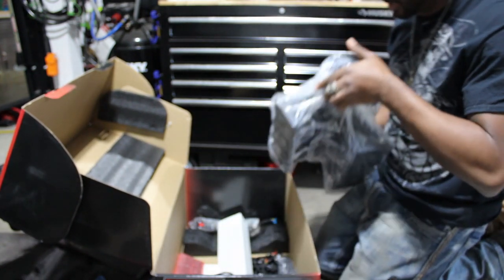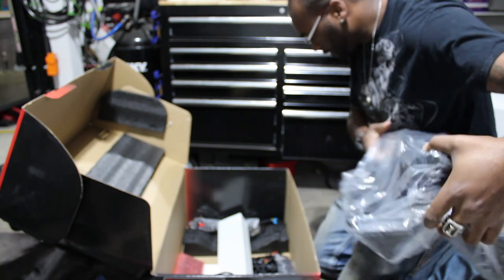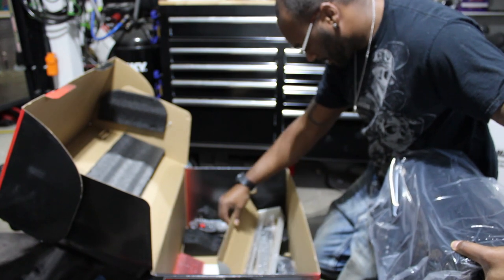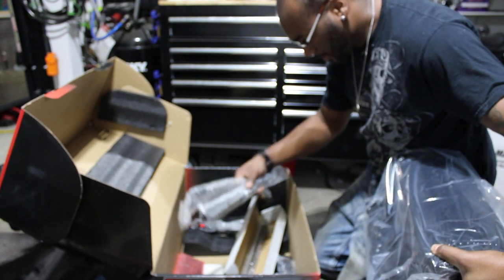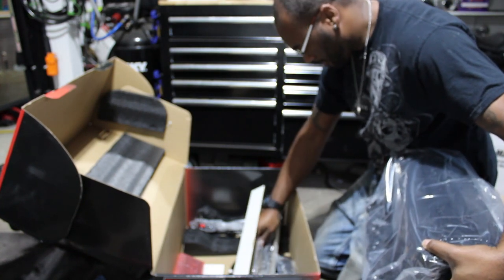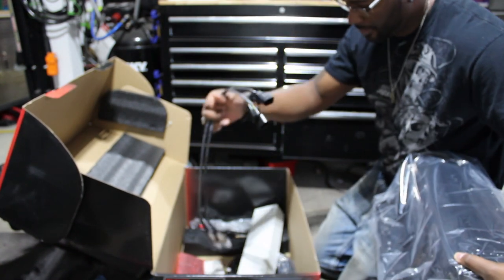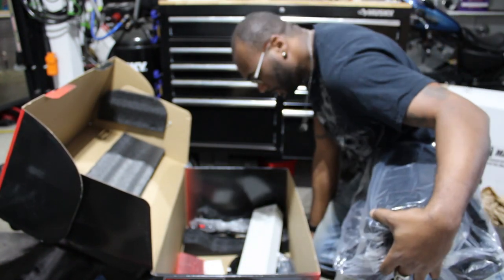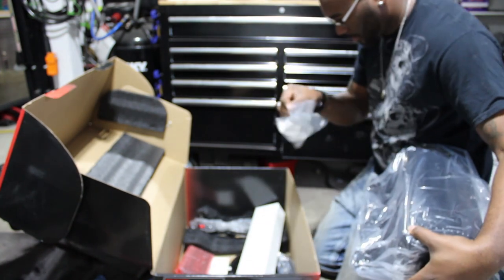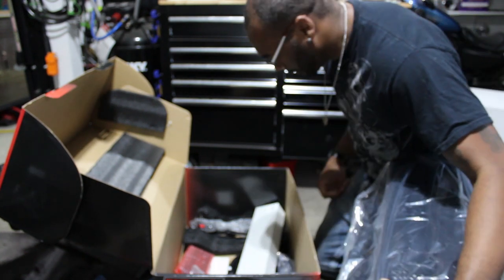Got the tall intake manifold. And I imagine my fuel rails with AN fittings — very nice. Also wideband O2 sensors with some weld-on bungs as well, very cool.